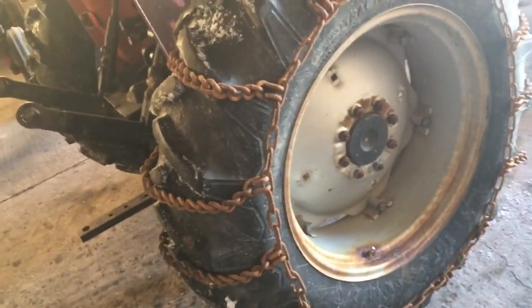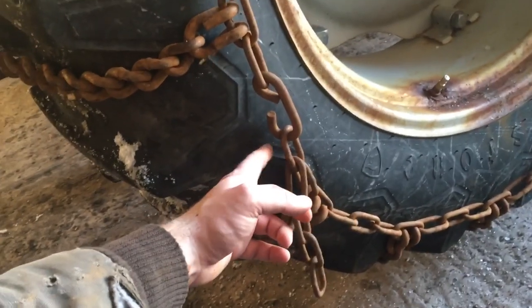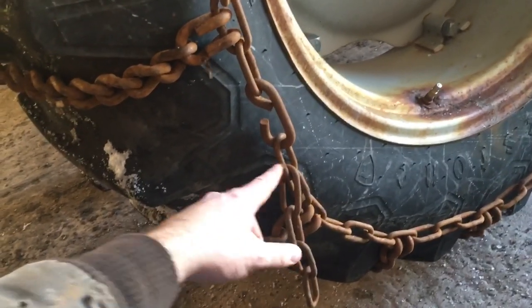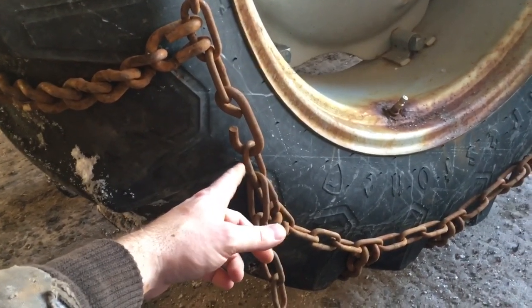These tire chains do fit - I was worried because I had not tried them yet, being that this is the first time I put them on. Another trick I like to do is take some paint or some type of marker and mark which link is the link you use. Once you have them tight and where they need to be, if you have one link marked on each side you know right where they have to go. It'll save you a lot of time when you go to put them on in the future.